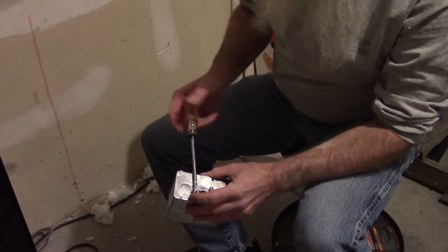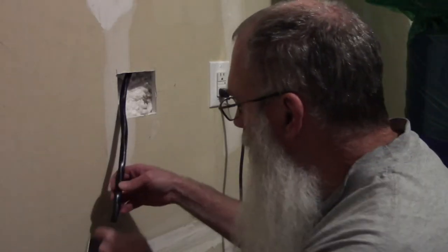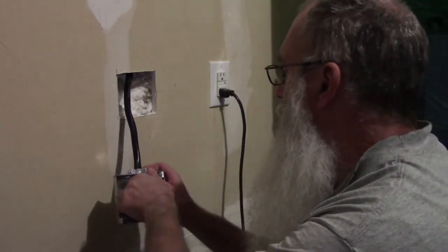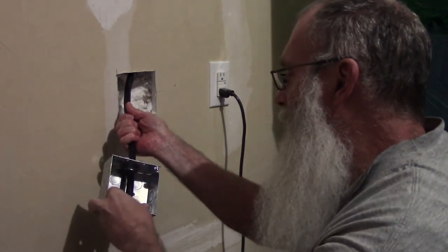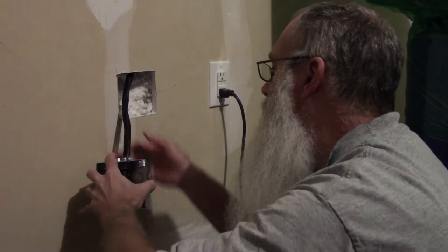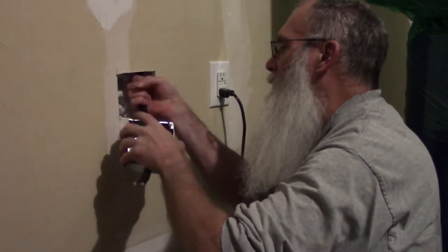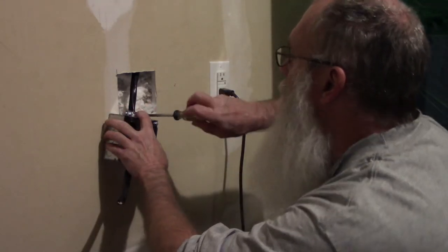Loosen up these screws so the wire will fit through the connector. Now I just push this wire through this connector into the box. Make sure I've got enough through there to make the connections I need to do inside the box. That is thick wire. Now tighten these screws down on the connector.